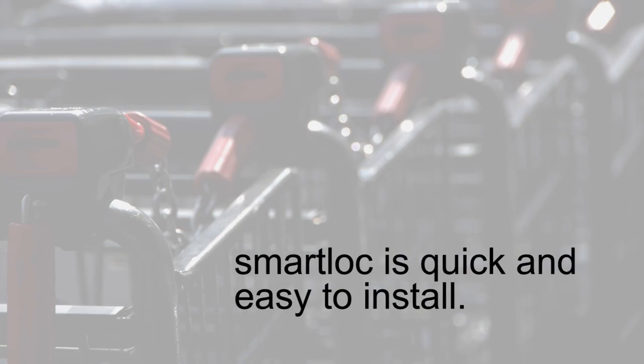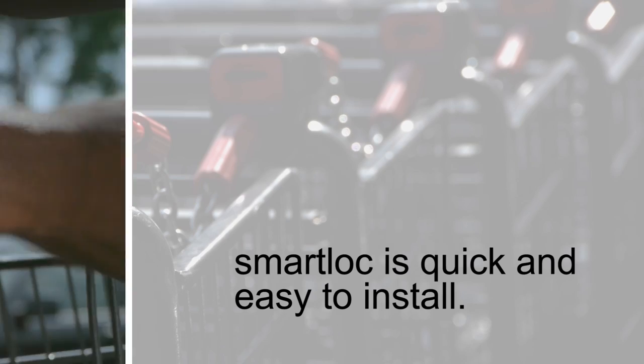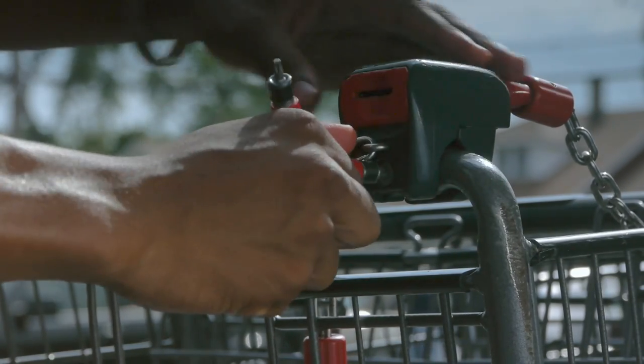Smart Lock can be installed in minutes on nearly all makes and models of carts with just common hand tools, and you can install them yourself.